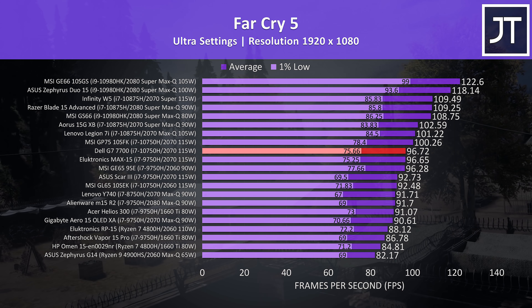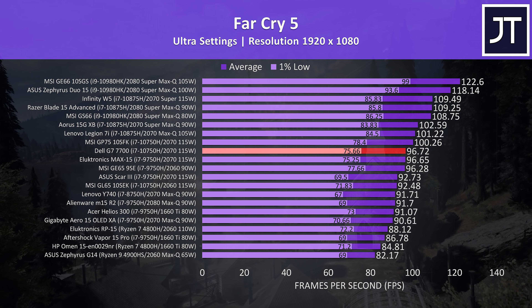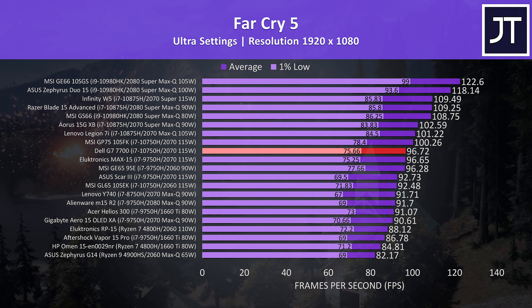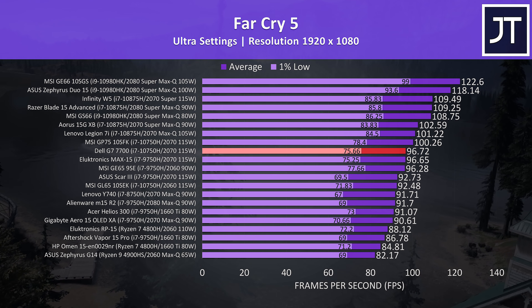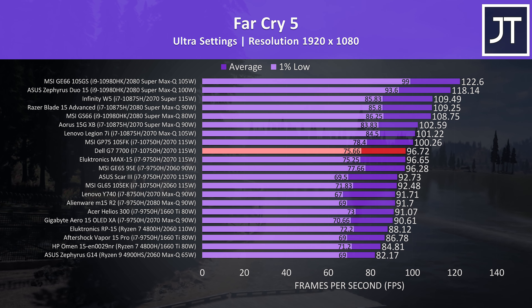These are the results from Far Cry 5 with ultra settings in the built-in benchmark. Again it's basically right on par with the Max 15 just below it, but can be beaten by smaller Max-Q machines. Granted this is more of a CPU test, and many of those do have 8 core options.